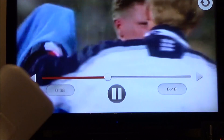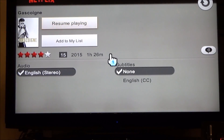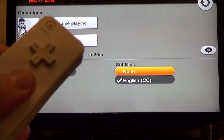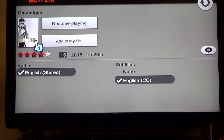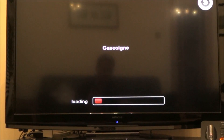Now if you want to put the subtitles back on, it's the same procedure. You just press the B button at the back, then hover over where it says 'English CC' and press the A button, which is the button at the front. Then go up to resume playing and the subtitles will be enabled again.